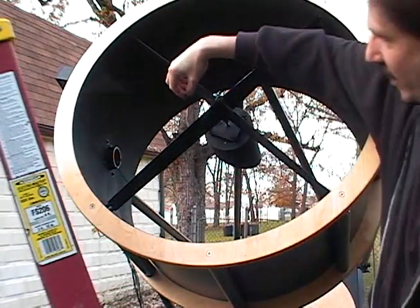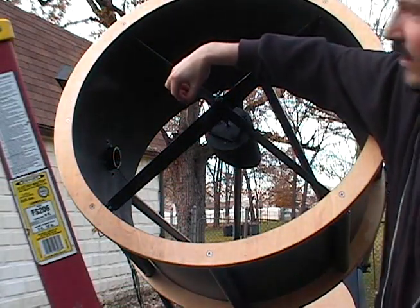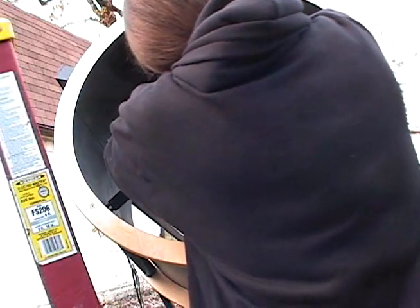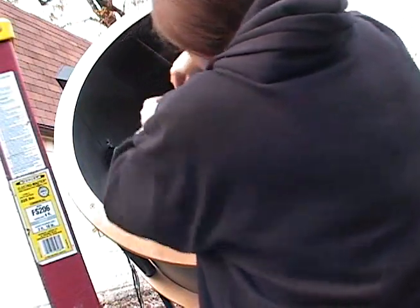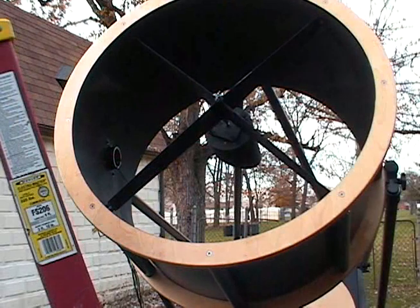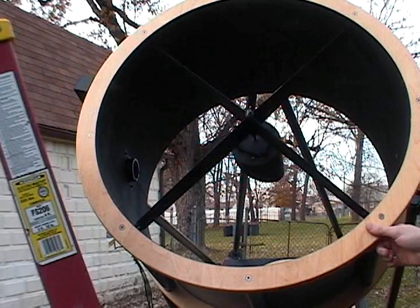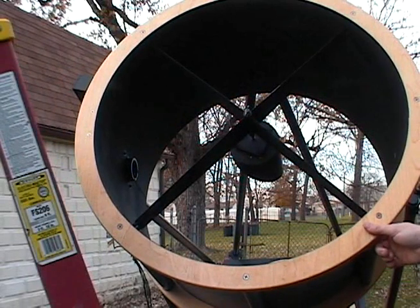Take this wire right here, which is your secondary heater wire, and plug that in just like that into the wire that's coming out of the secondary holder. And there you go — you have the UTA completely set up.